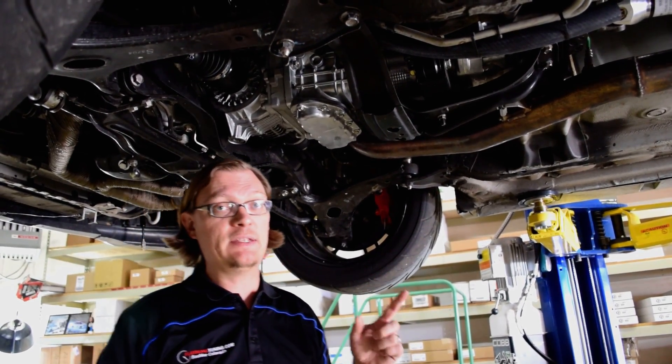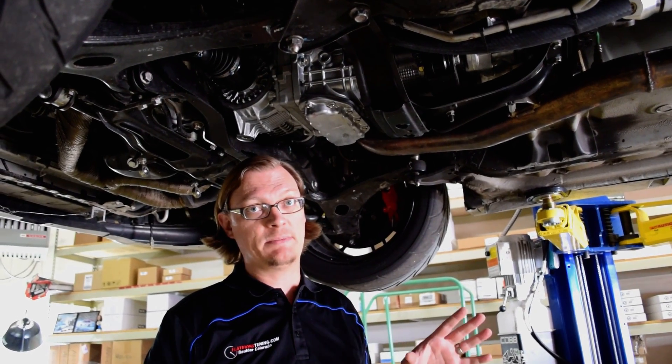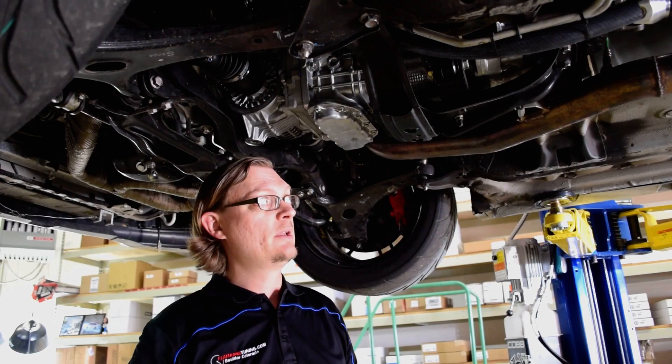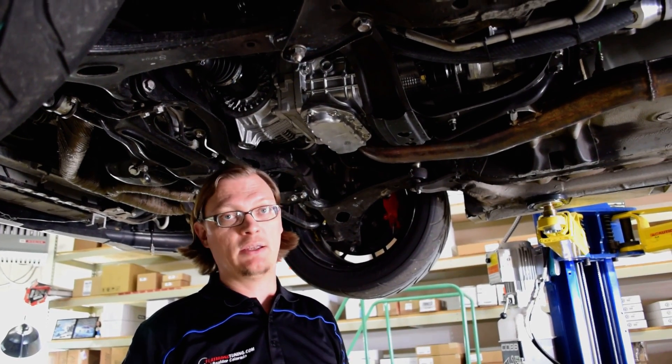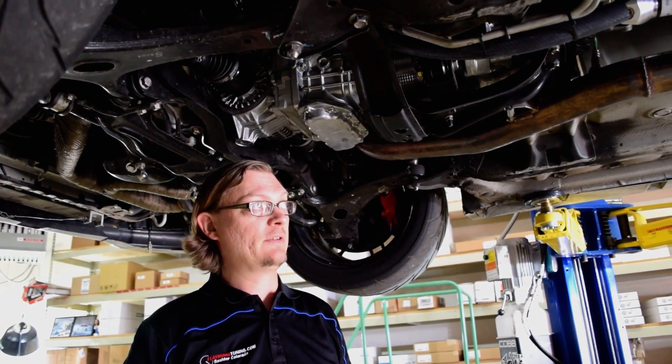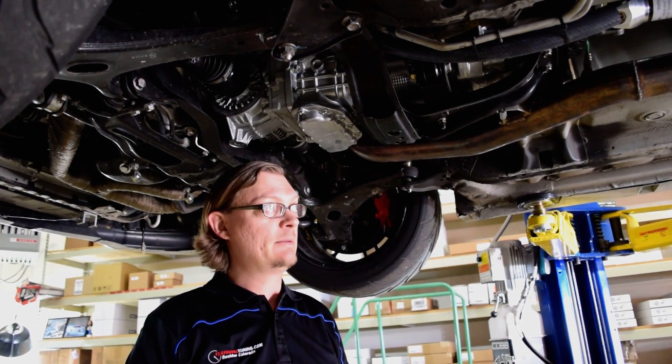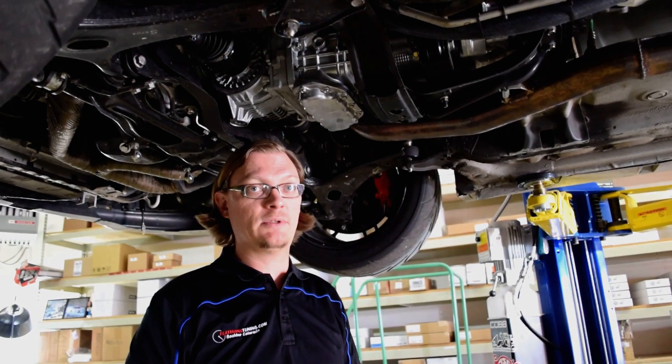Then there's the drive shaft. The drive shaft is different between the 5-speed and the 6-speed — the 6-speed is actually a longer transmission, so the drive shaft is shorter. In this case, what we did is use a Drive Shaft Shop carbon fiber drive shaft, but you can use an automatic WRX drive shaft. We like the Drive Shaft Shop because it offers a lot of different options.